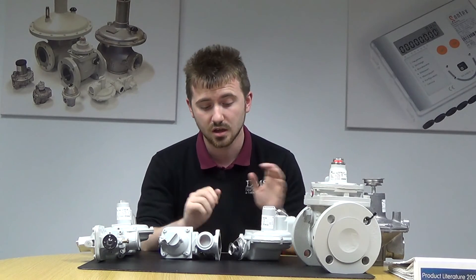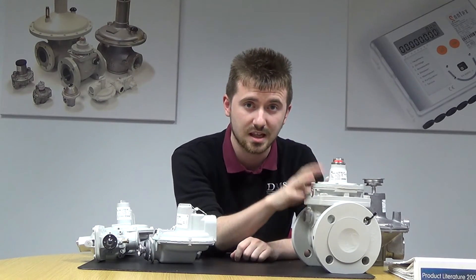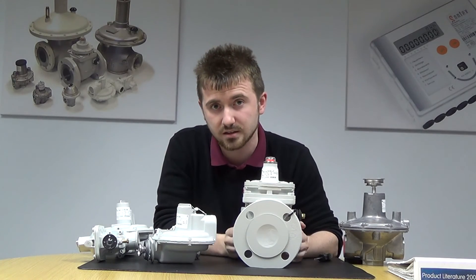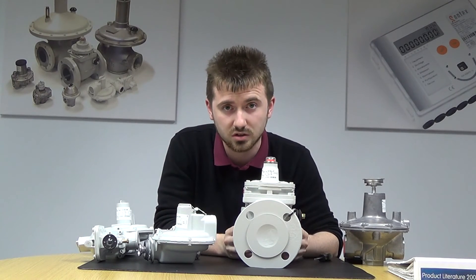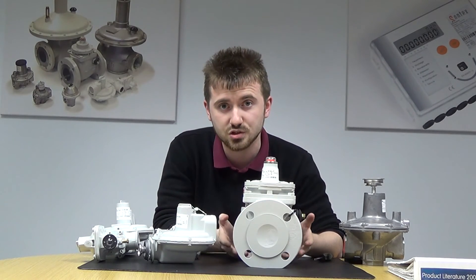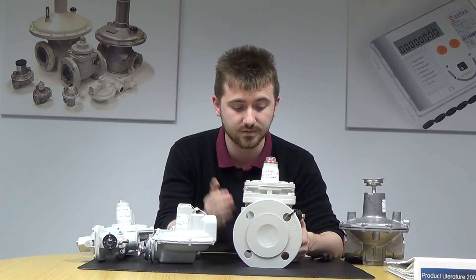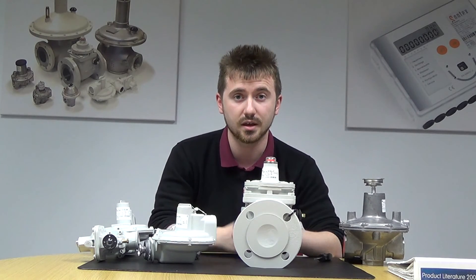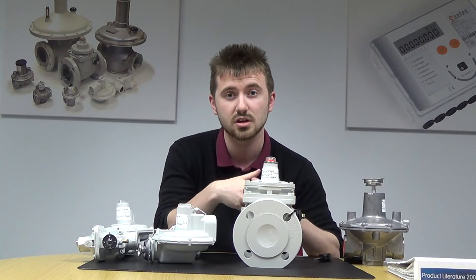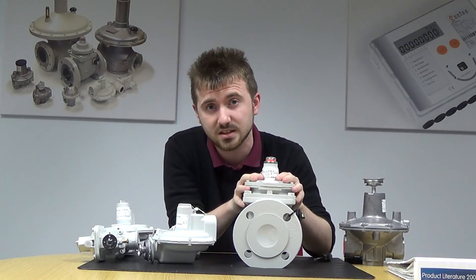These are available for next day delivery needs. The final thing I've got on the table is a standalone slam shut valve — this is the S100. This is for over pressure relief, much like what you get in the J125. It can be used on site alongside a J48 or just on its own on a system. Once the pressure gets too high and the spring is activated, the valve will cut in and cut the gas flow. You can set pressure points so that once it detects the gas pressure at a nominal rate, the valve will open and you can carry on as normal. These are also available next day delivery from our warehouse.